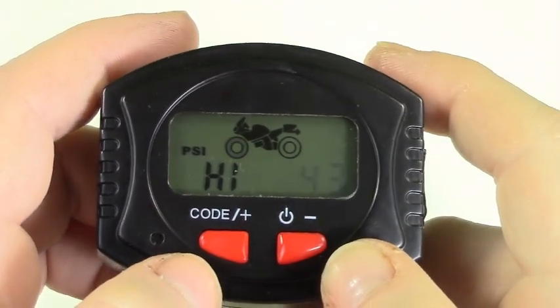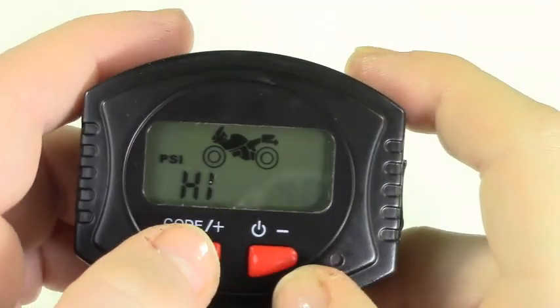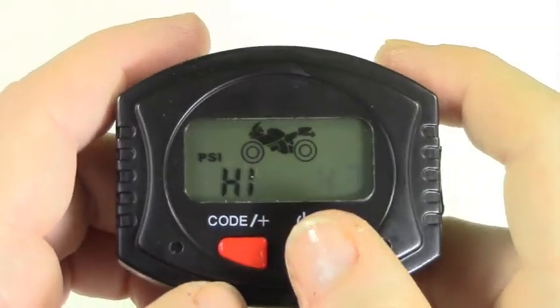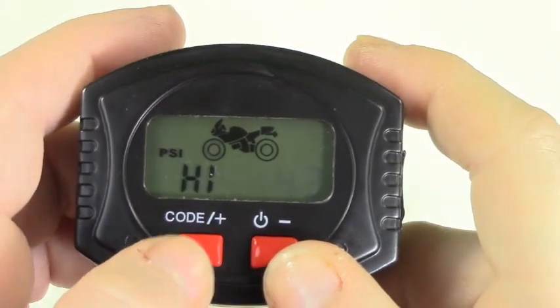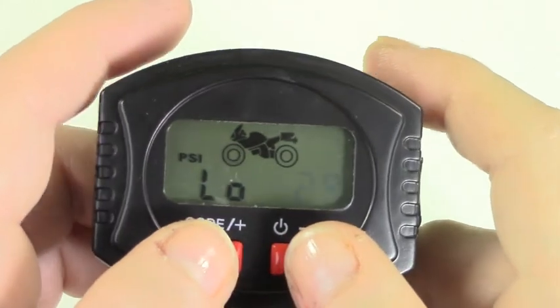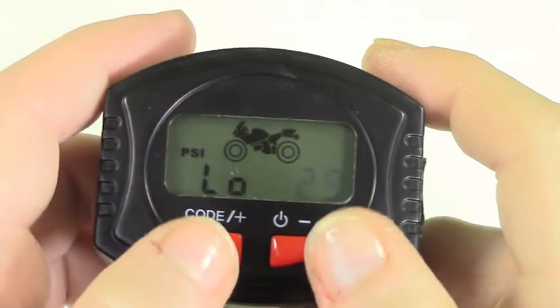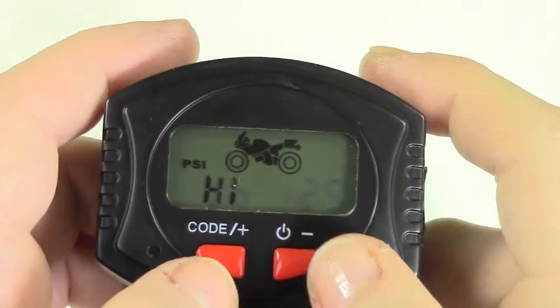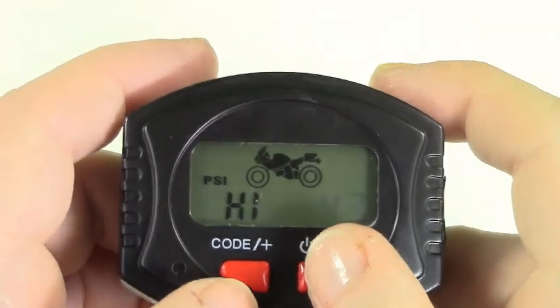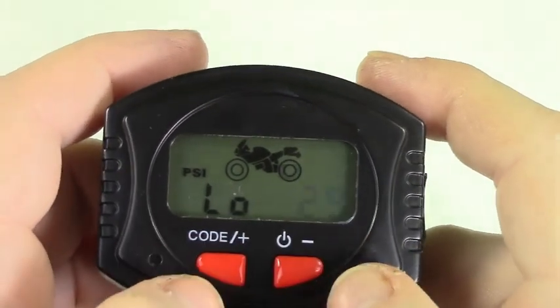Now you will set the high pressure alarm for the first tire. Using the plus and minus buttons set it to your appropriate setting and press both buttons to save. Now you will repeat these steps to set the high and low pressure alarm for the rear tire.